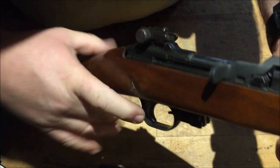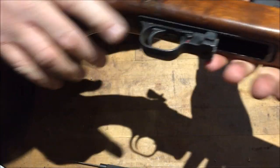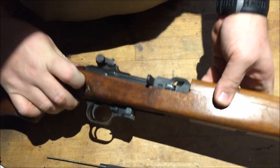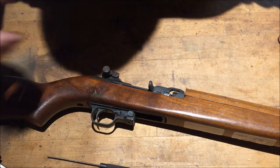Alright, feels a lot tighter too. I believe that got her fellas. So the broken M1 carbine is not broken anymore. I'm Disposable762 — remember every knee shall bow and every tongue shall confess that Jesus Christ is Lord. We're gone.